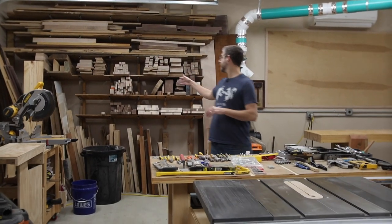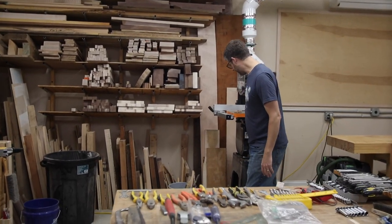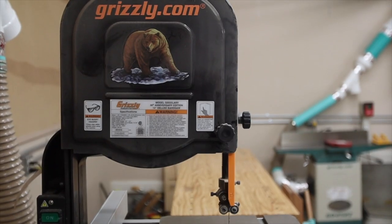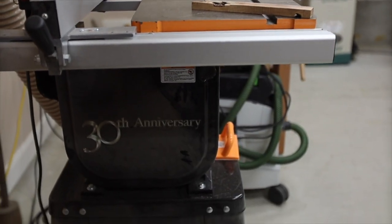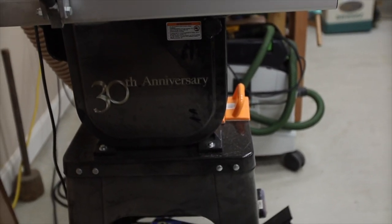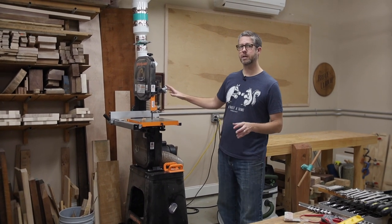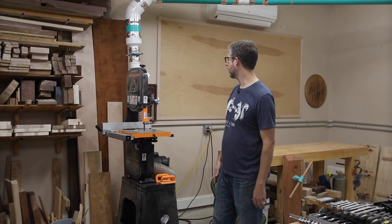Back behind me I have the Grizzly G0555 LANV bandsaw — a really common Grizzly style; this is just the anniversary edition they had at the time. It's a good saw, but I want to upgrade because it only has about six inches of resaw capacity, and I've bumped up against that limit and really want more.